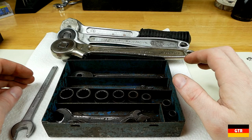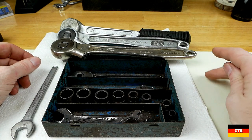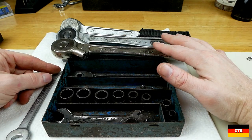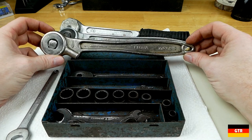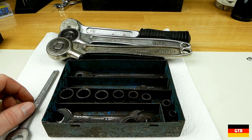Alright guys, that's going to wrap it up for this one. Got some nice antique tools here. I'll probably do something separate on these ratchets — need to do a little research on them. Hope you guys enjoyed that, and I'll catch you guys next time.